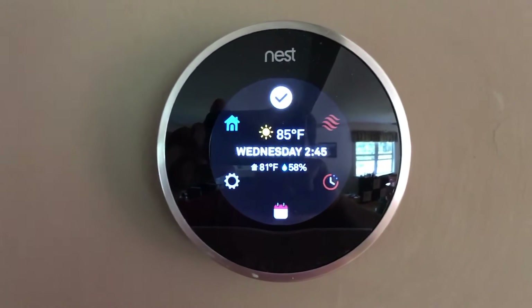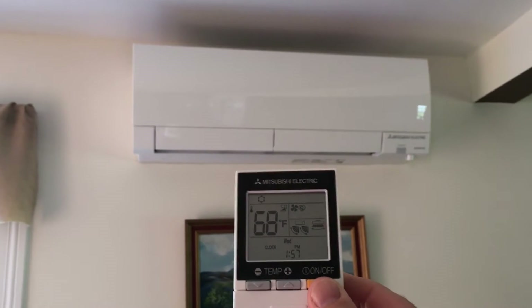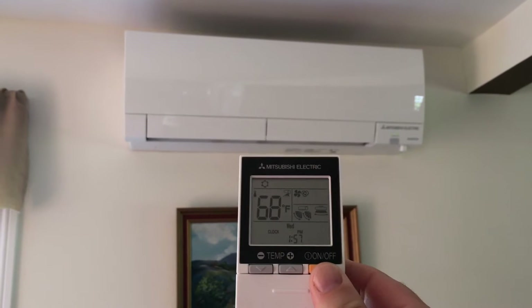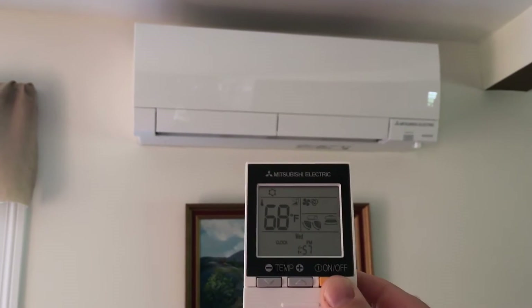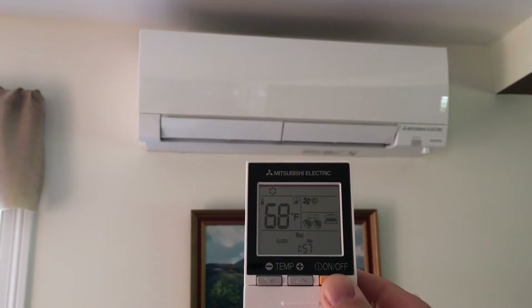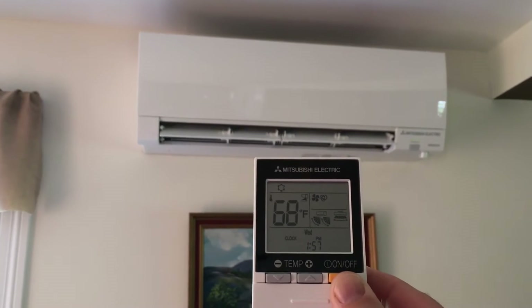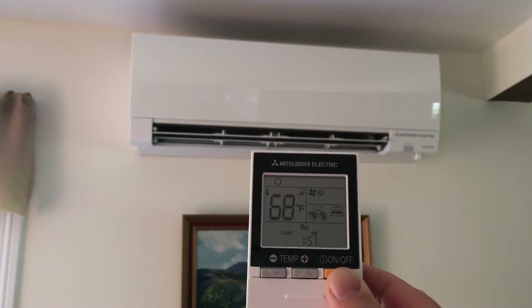I'm going to turn the heat pump on. Got it set to 68, and that means a temperature of between 71 to 73 with no humidity in the house. Got it set for automatic fans going both up and down, left and right, as well as automatic circulation for how much air is coming out.